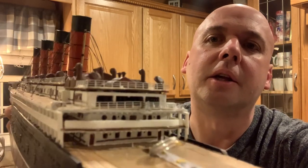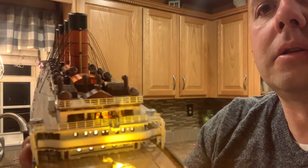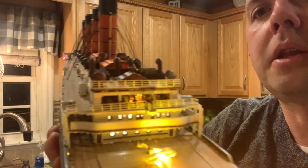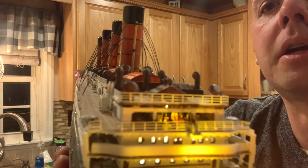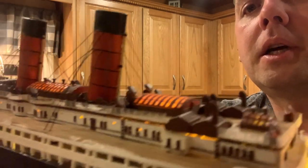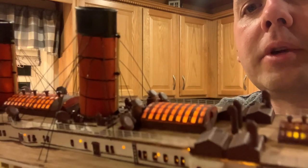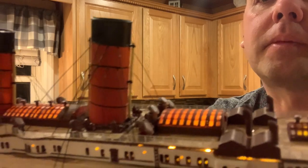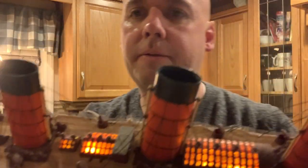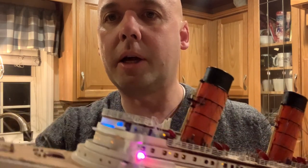You can see the Veranda Cafe in there a little bit when it's lit up. You're able to see inside there. That was back a couple episodes ago, but definitely a detail that I'm happy I spent the time to do. Got a little bit of light bleeding up in here that I need to address, so that will get fixed. But other than that, I definitely like the way the ship is lighting up and feel pretty good about how we are heading.